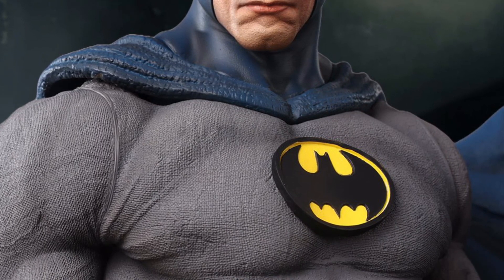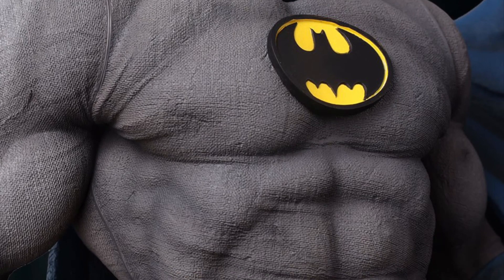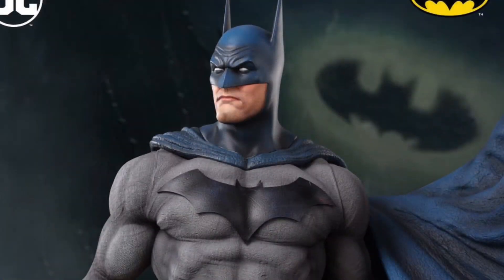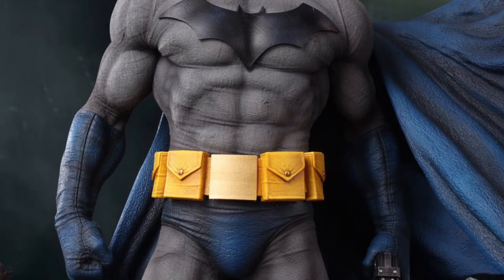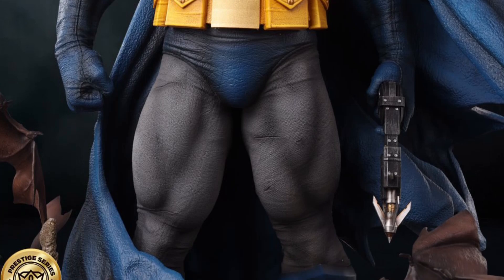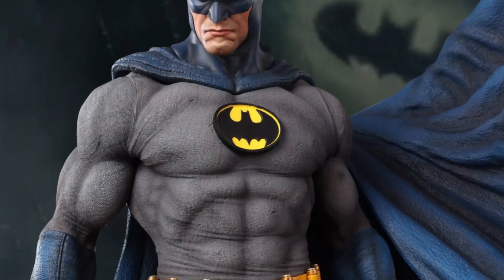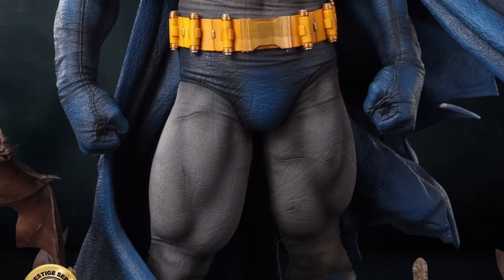The utility belt is interchangeable as well. Overall, it looks good, but there's still a few question marks. I'm sure some of you might have them too. I would reach out to the retailer and also Legendary Beast Studios with any questions. For now, it's available for pre-order over at Spec Fiction Shop — link in the description of the video.